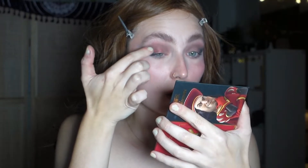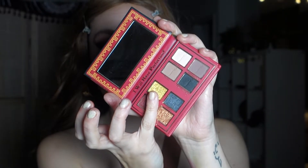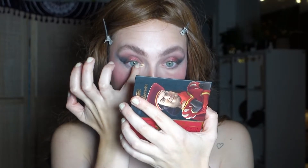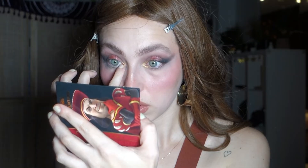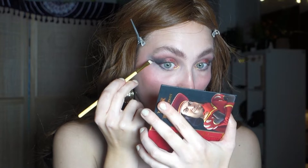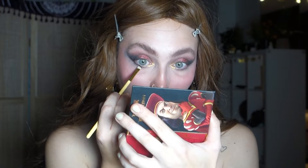I dipped into the shade called Kingdom and put it in the center of my eyes, connecting it to the black shadow. Then I had to dip into the shade called Mirror — a beautiful yellow-gold color — and put that in my inner corners. I kept saying wow! I dipped back into the black shade to clean it up without dragging it all over the bottom lash line. The look itself is stunning — it's just my eyes were very watery at that point.